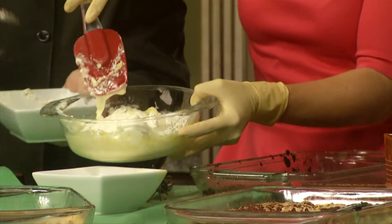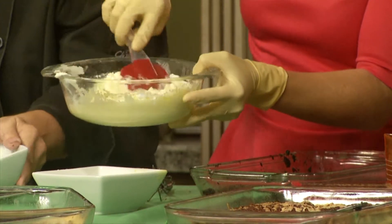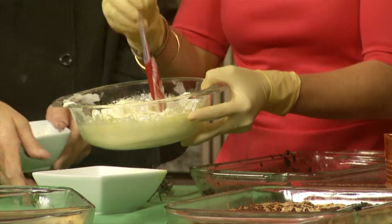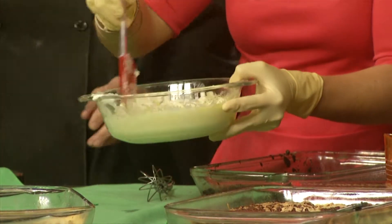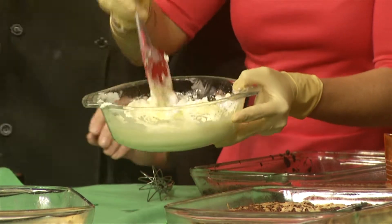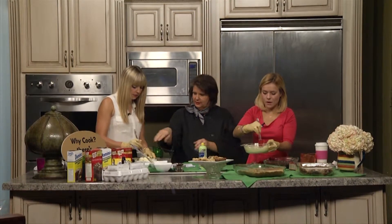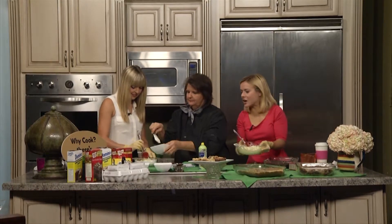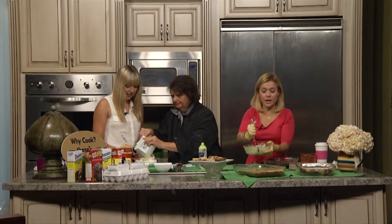That cream cheese is heavy — are you trying to hurt my arms over here? Mix that all up there. Is this going to become chocolate or is it going to stay this white color? Yours will have chocolate on the bottom and the little white on the top. And hers will be vanilla on the bottom with vanilla topping on top. We have to put our eggs in there too — more eggs going in here!